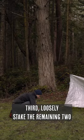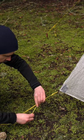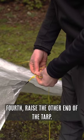Third, loosely stake the remaining two corners with trucker's hitches. Fourth, raise the other end of the tarp.